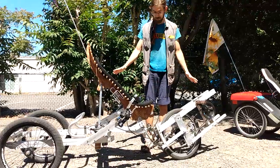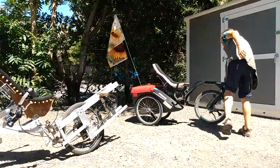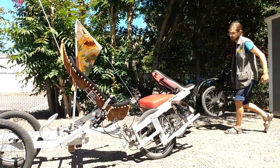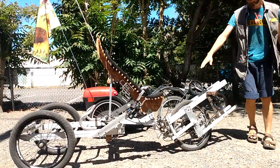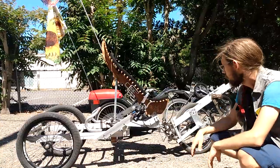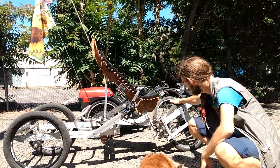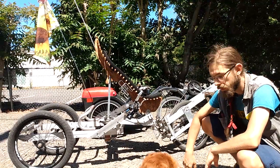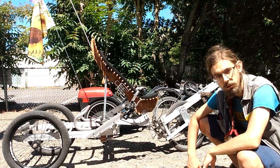Some of the major changes between this and the original Plevotrike include the wheelbase — the length between the front and rear wheels. This one is a lot longer, as you can see. The reason for that is so that more of the rider's and the cargo's weight is on the front wheel, which means the front wheel has better traction and is less prone to slipping on steep hills or loose ground.